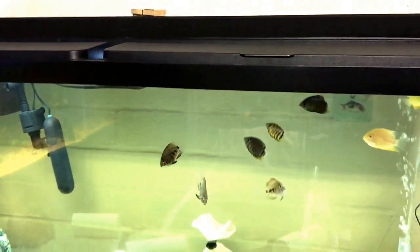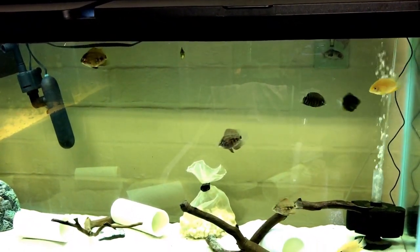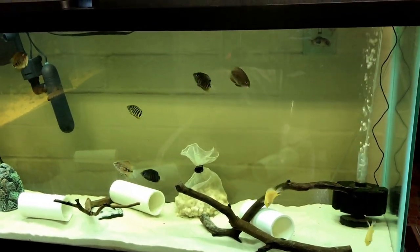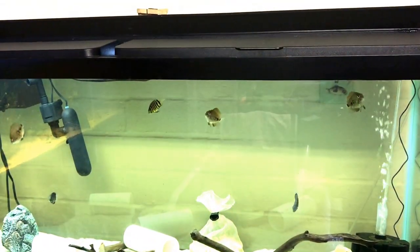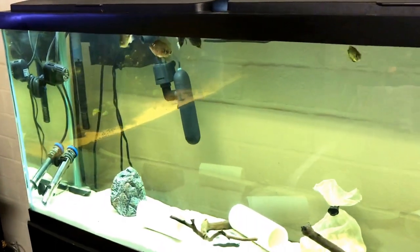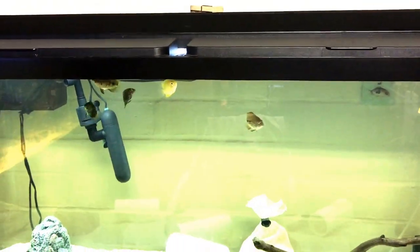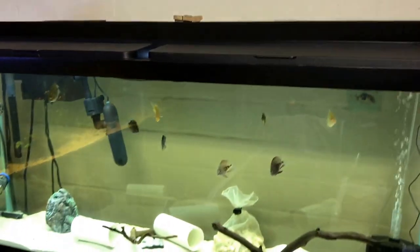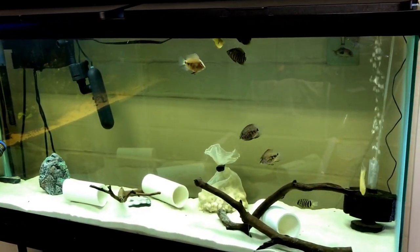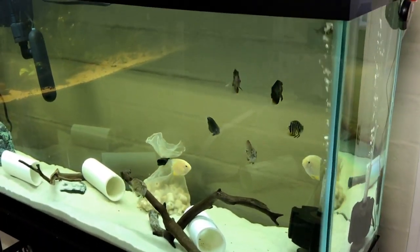They're just kind of cruising around and this tank is primarily set up right now for them. It's not necessarily set up for aesthetics yet — the main concern is that my fish are happy, low-stressed, and healthy. That's all I care about. I've got pieces of PVC in here, but it's for them so they can hide. They like caves, just like African cichlids.